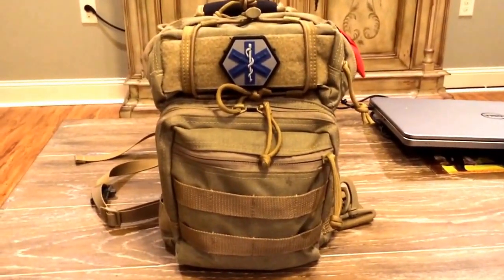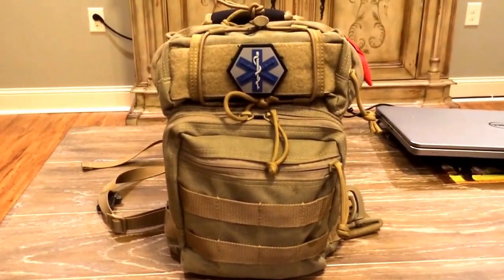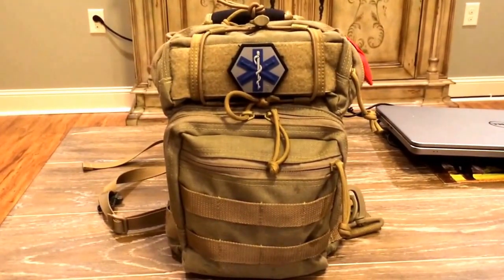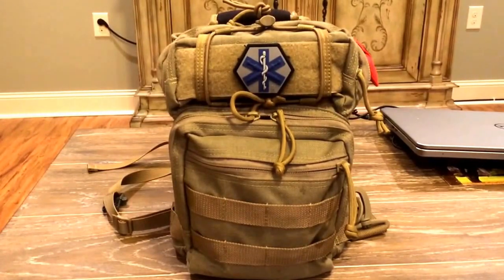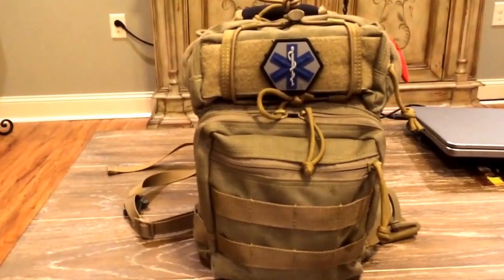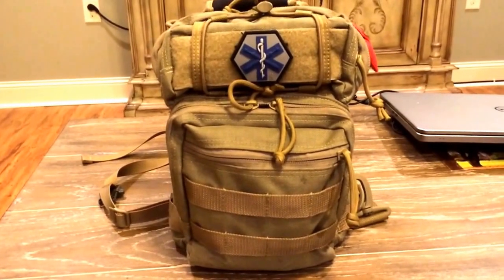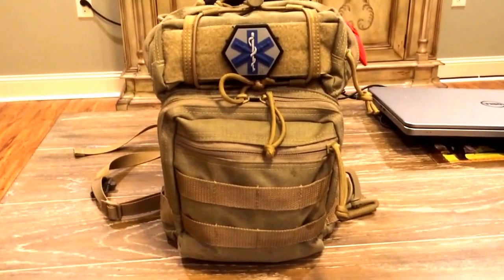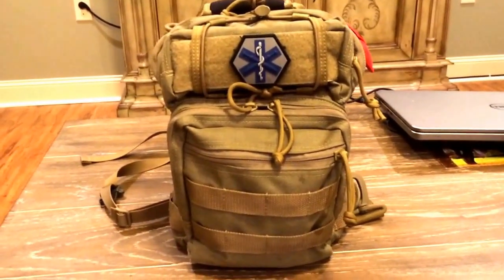It's been a minute since I've put a video up — between school and work it's just been tough. But I've had this pack here for over about a year now and I've really enjoyed it. It's the Maxpedition Lunata in the Gear Slinger series. It's a really well-built bag, so I figured I'd go ahead and give it a review. I'll do a quick overview and give you my opinion on how well it's held up for me.